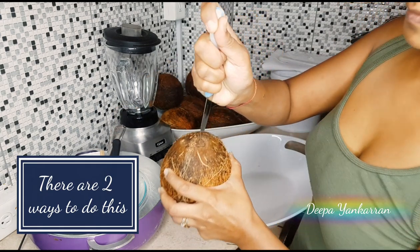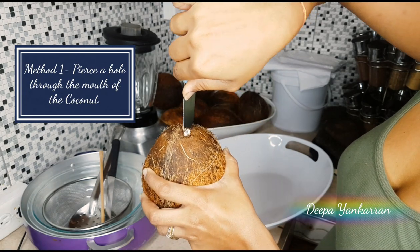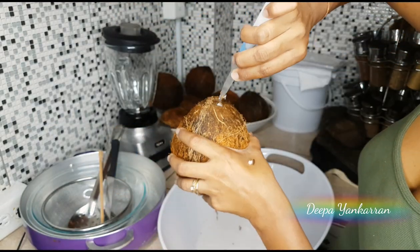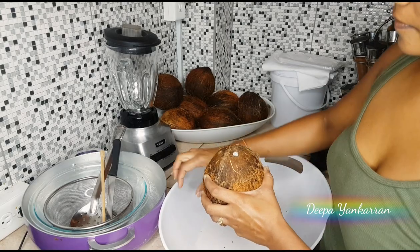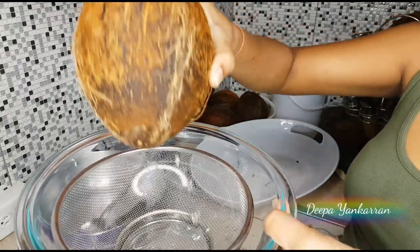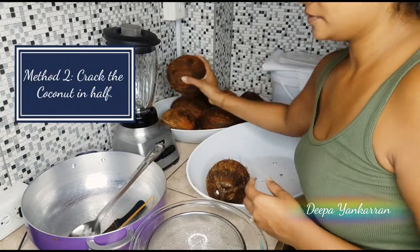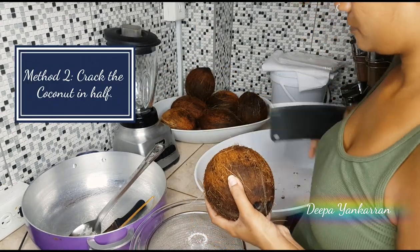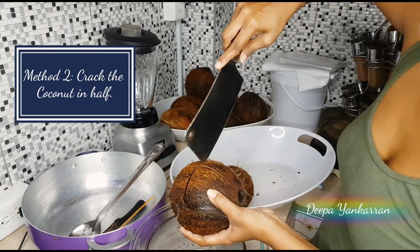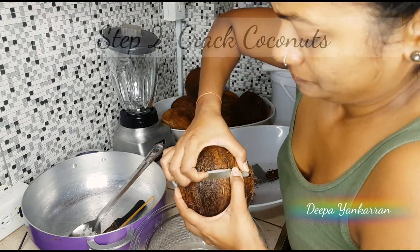If you look at your coconut you will see three little dents that kind of look like two eyes and a mouth. The mouth is actually connected to the inside of the coconut, so once you make a hole through that mouth the water will drain all the way out. The second way would be to take a chopper and crack the entire coconut.